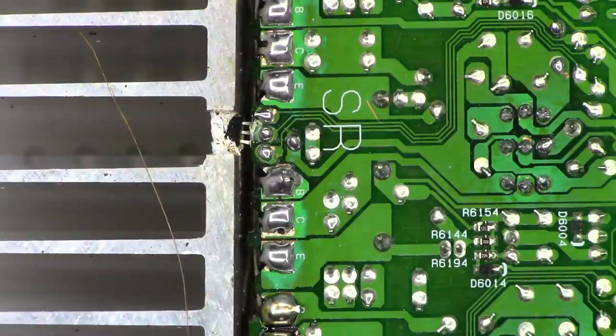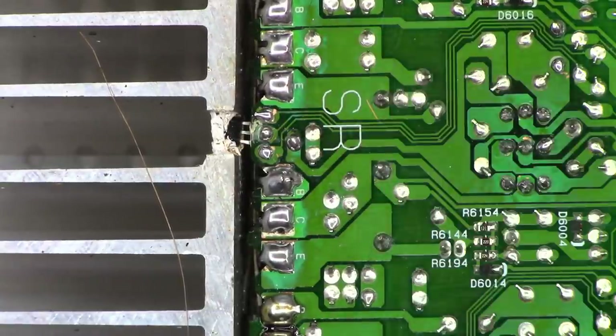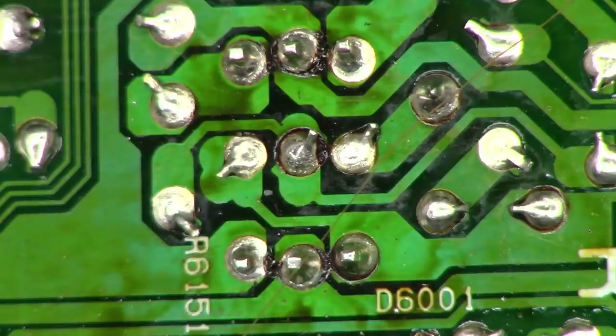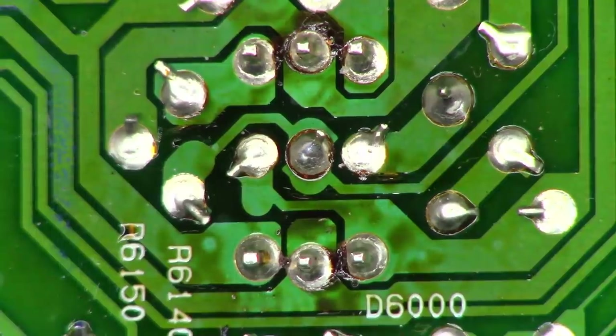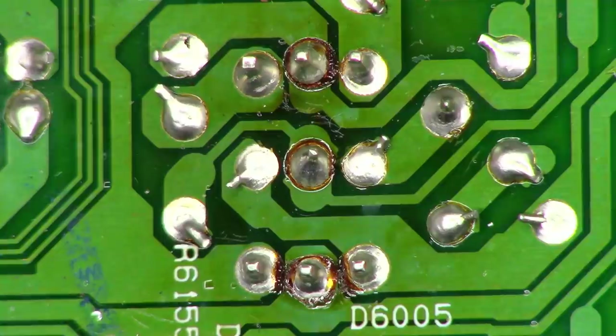That certainly looks a lot better. You can really tell how hot these transistors got based on the colors of the pads — a much lighter green on the circuit side. I'll do a visual inspection of the rest of the board. Here are the driver transistors on the surround back right channel — they don't look great. The main right channel output has rings around those solder joints, definitely need touching up. Center channel looks okay. Left channel definitely needs repair. Surround left and surround back left channels — going to touch all of those up as well.